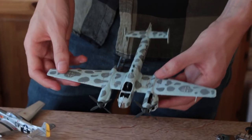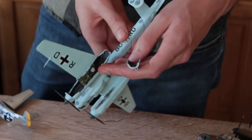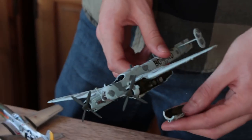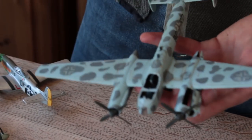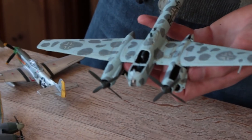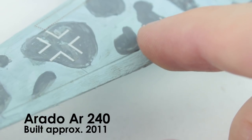Then I made this Arado night fighter — again you can take the side off and see the not very interesting landing gear. This is Revell as well, and the worst mistake I made with this one was to paint it with artist acrylic colours. I just mixed them, so it's got loads of brush strokes visible on it — you can feel them.